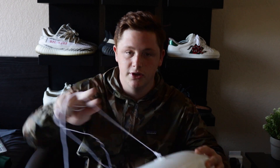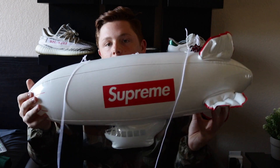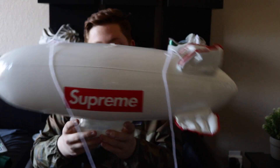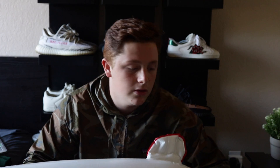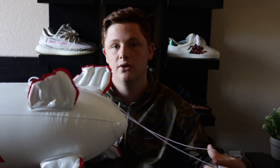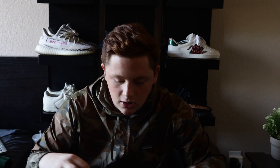The first item we have — you probably saw in the last video — is the Supreme blimp with this really long string. It has the box logo on each side, the four wings on the back, and a little piece down here. I'm not going to go too much into detail because I just showed you guys this in the last video, so I'll put a link down in the description.